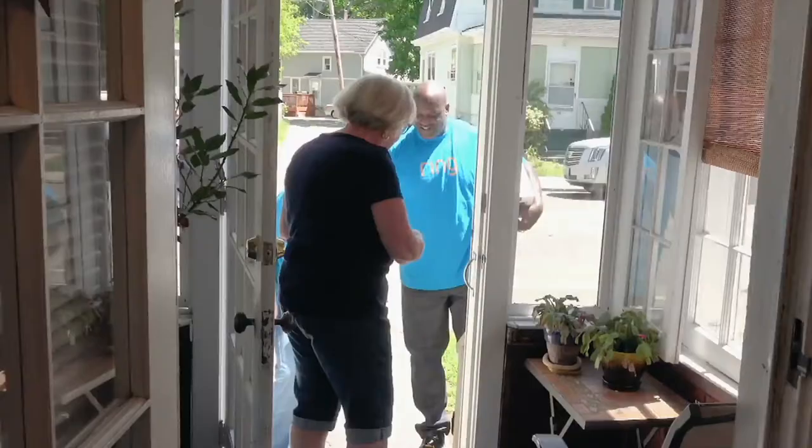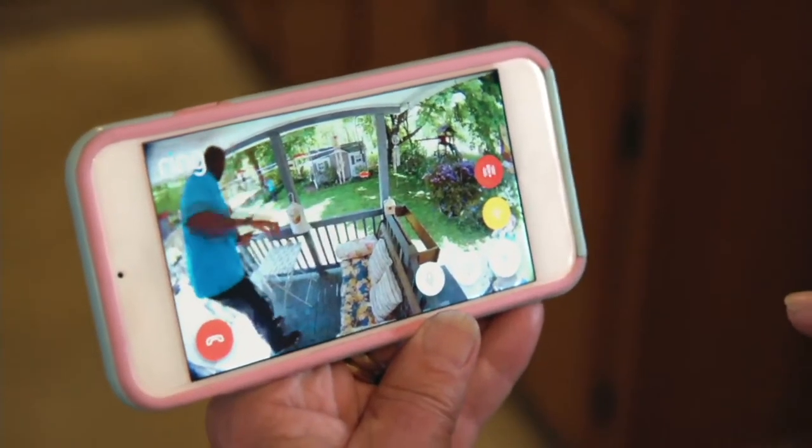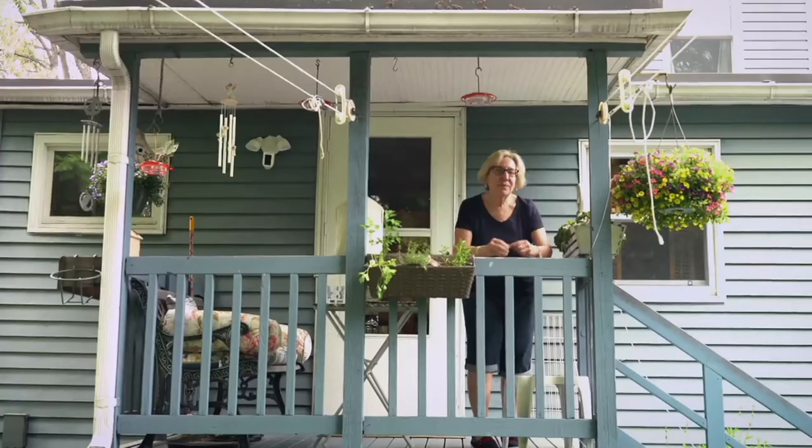My heart's going crazy. Get you some rings and make your home safer. Shaq and I just put this up for you. Now you have your ring doorbells in the front, your floodlight cams in the back.